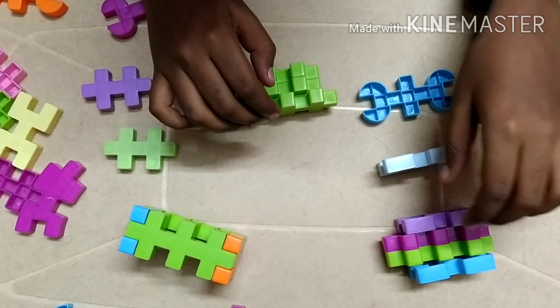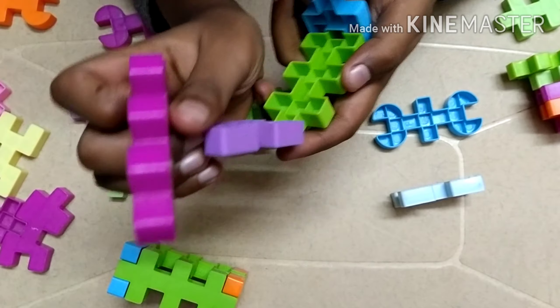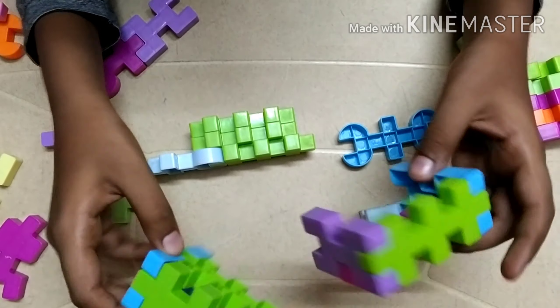Now let's start making the fenders. For making the fenders, we have to take two of these pieces and connect them to one of these large pieces, then another one on the other side, then again another big piece on this side, with the smooth side facing up. You have to make another one just like that.